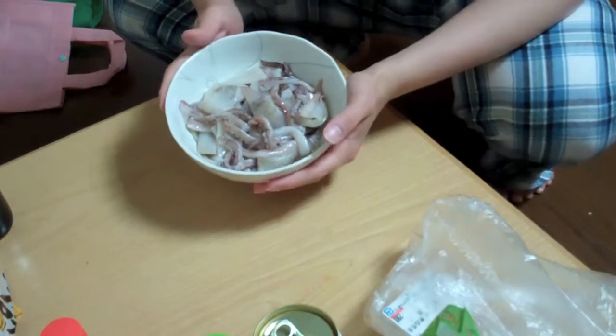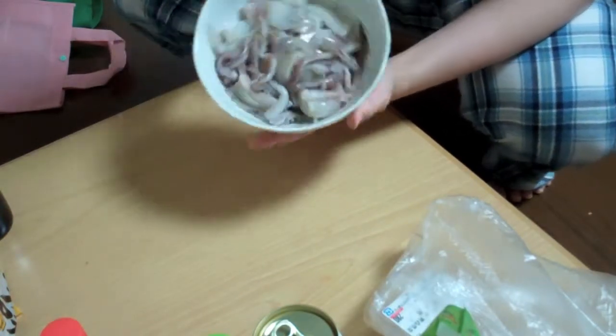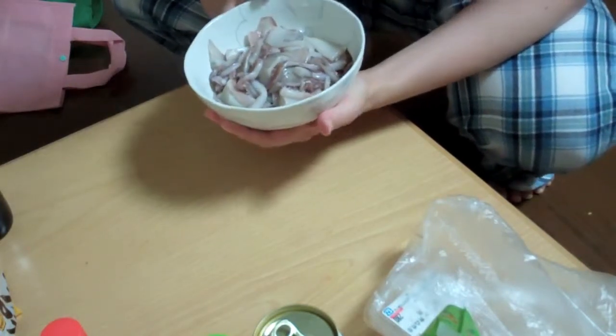My friend Dallin once wrote a short story about a very sexually aggressive squid. So, that's funny, right?